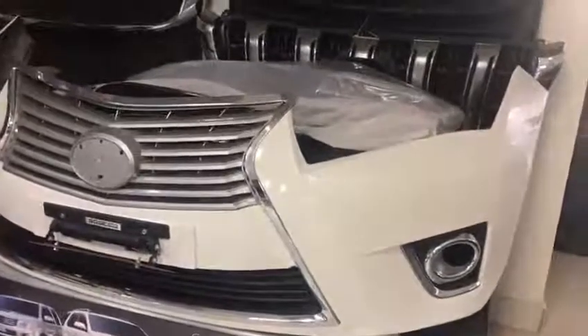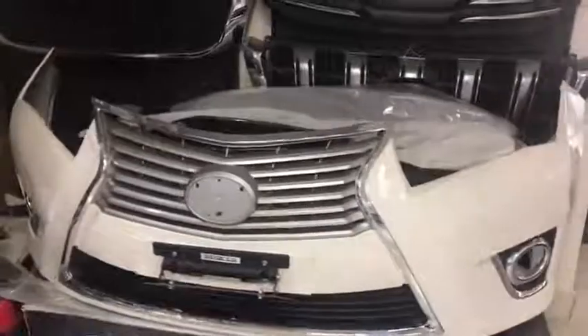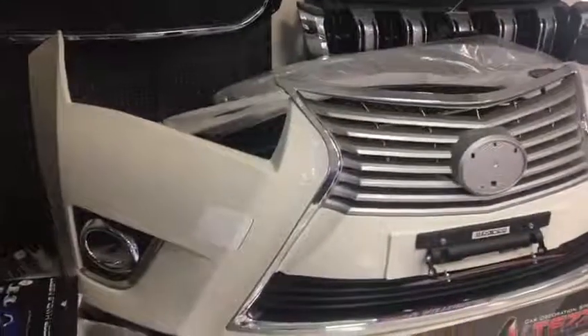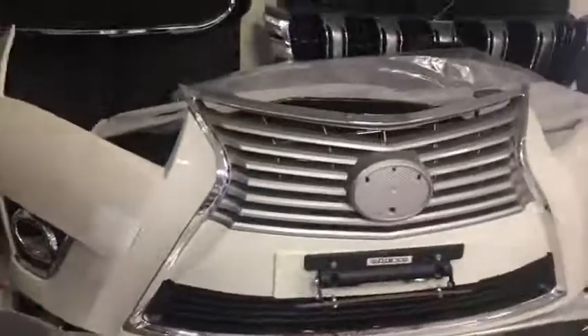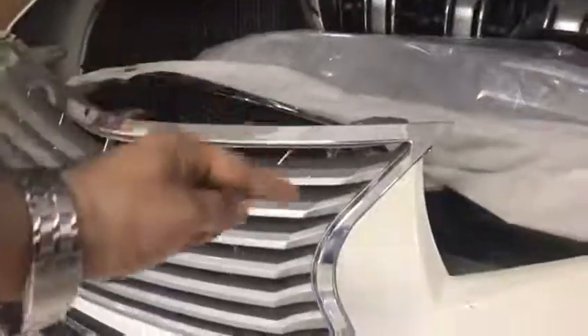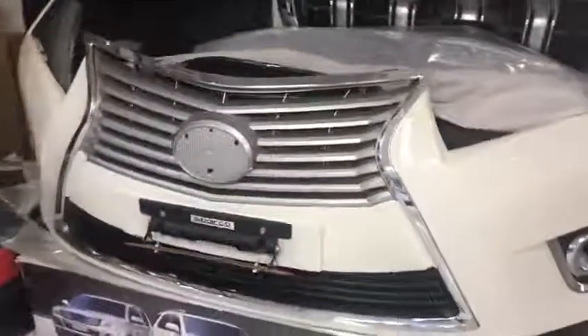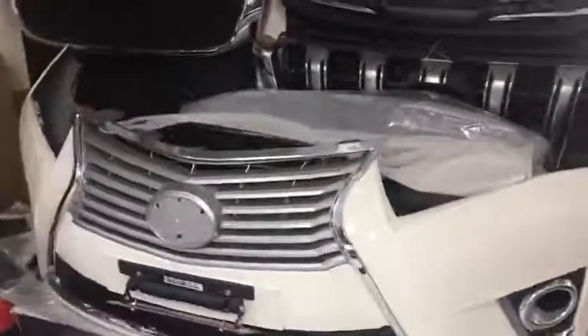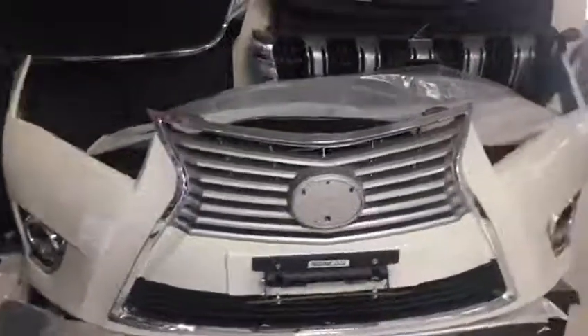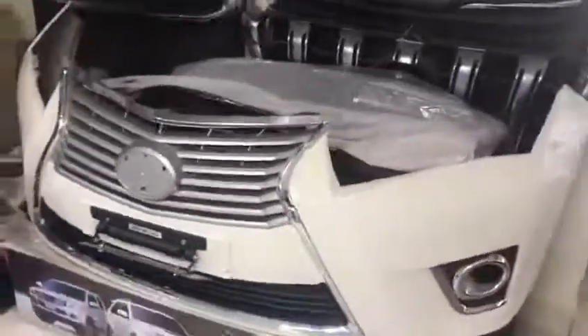Assalamualaikum, this is Saad from SeagalMotors.PK. I want to show you a Lexus style bumper for a Toyota Corolla 2016-17 model. This is a Lexus style bumper which comes with a chrome strip. You can get this bumper without paint or with paint. For more details, visit our website SeagalMotors.PK.